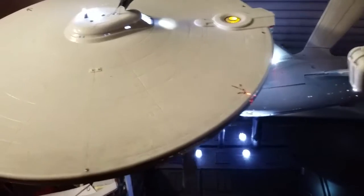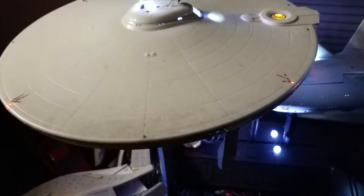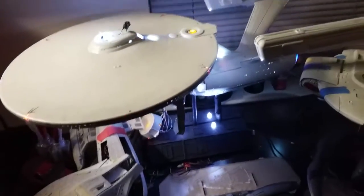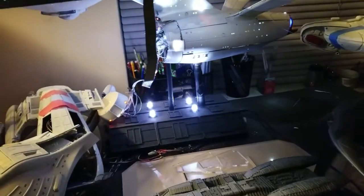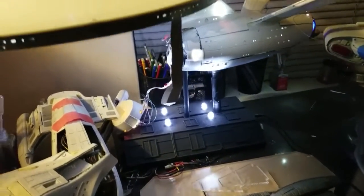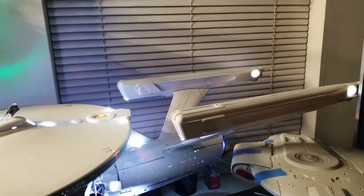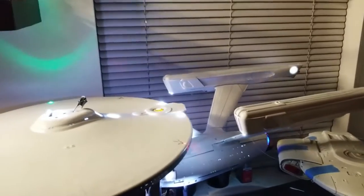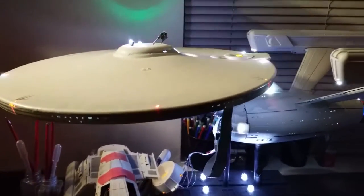I've got the 1/350 scale refit sitting here on this pedestal. It has the lights and all of that, but looking at other pictures and looking at this particular model, I'm kind of not very satisfied with a lot of how a lot of the stuff came out.